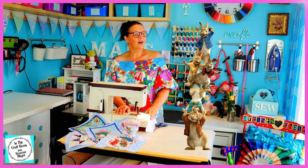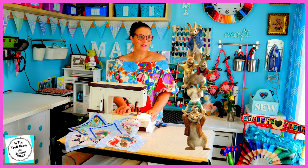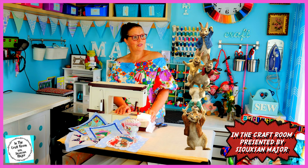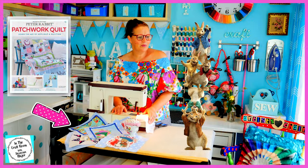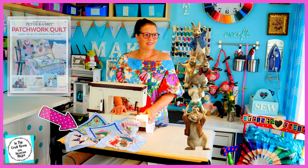Hi Peter. I'm Susan and welcome to our YouTube channel In the Craft Room with Susan Major. We're going to bring you and your friends to life. We're making the Hatches Peter Rabbit Patchwork Quilt Partworks Project.